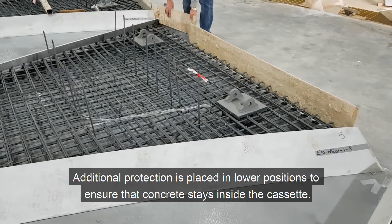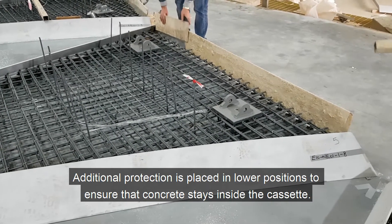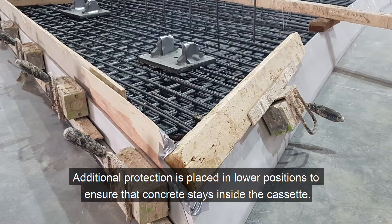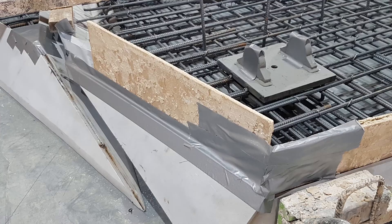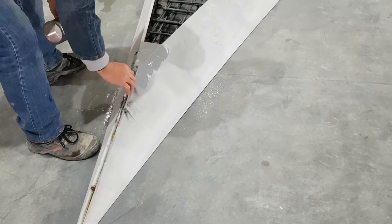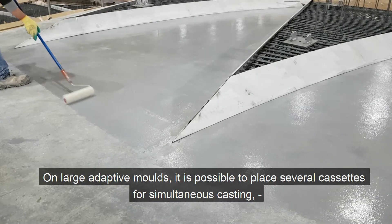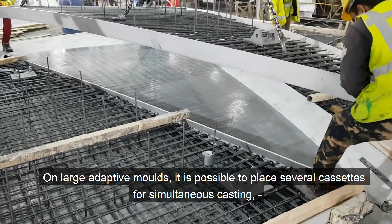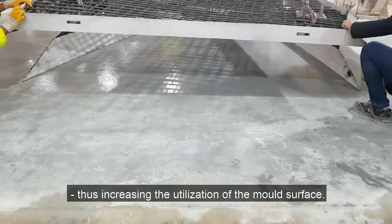Additional protection is placed in lower positions to ensure that concrete stays inside the cassette. On large adaptive molds it is possible to place several cassettes for simultaneous casting, thus increasing the utilization of the mold surface.